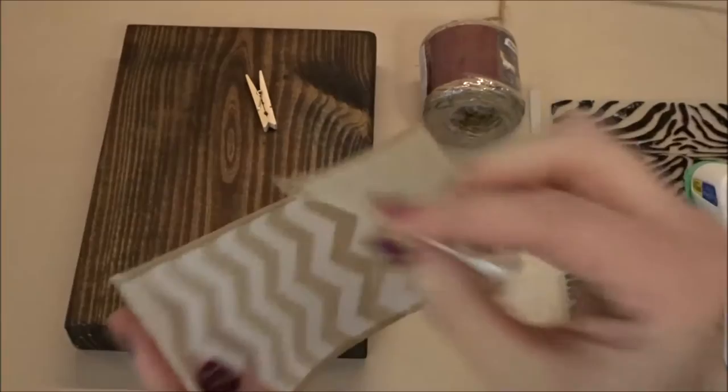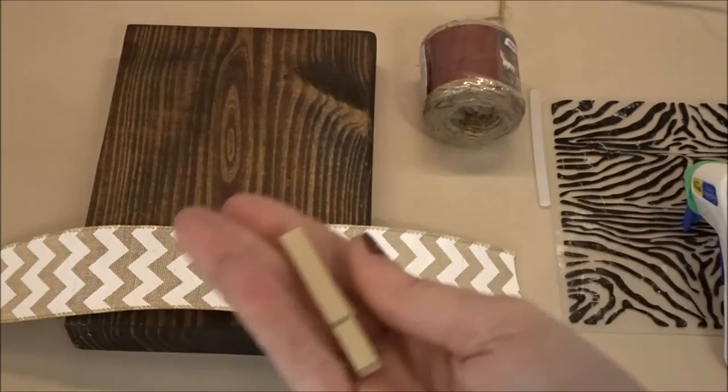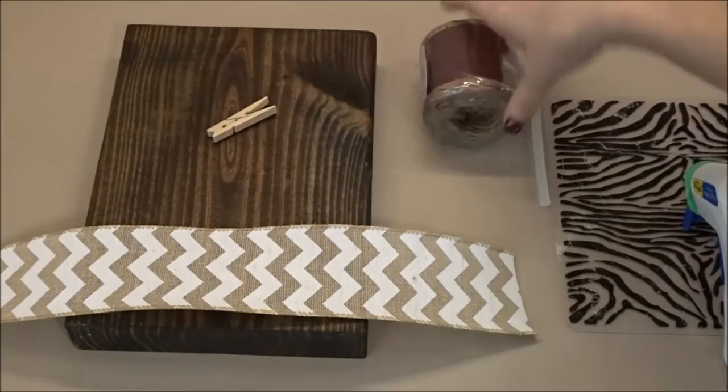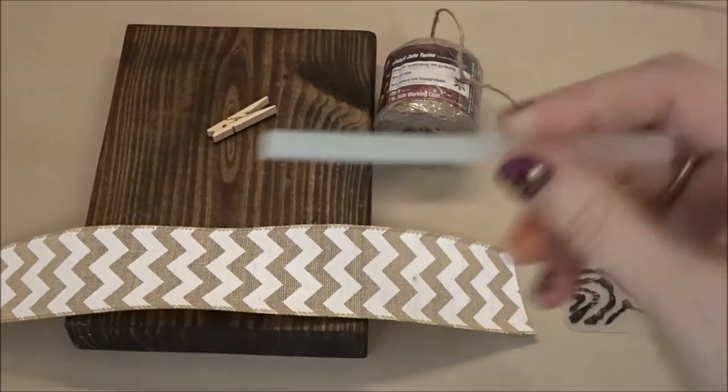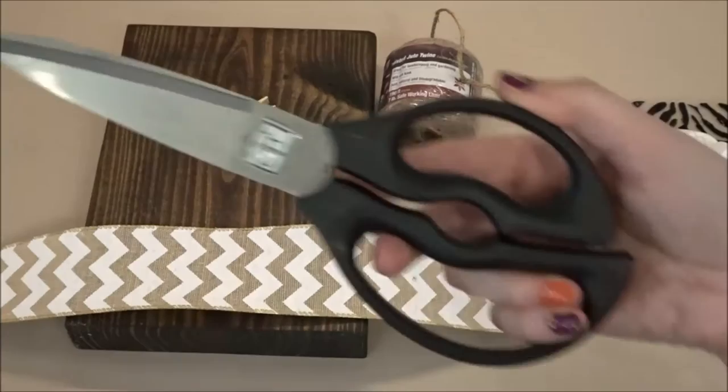The supplies you'll need for this project include a piece of ribbon cut to 14 inches long, a mini-sized clothespin, jute or natural-colored twine, a glue stick, a glue gun, and also a pair of scissors.